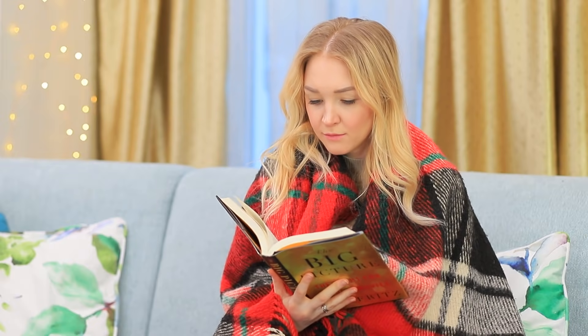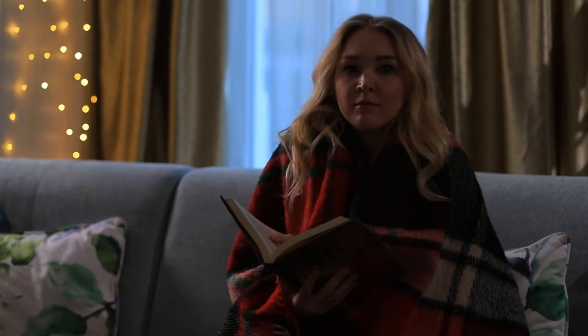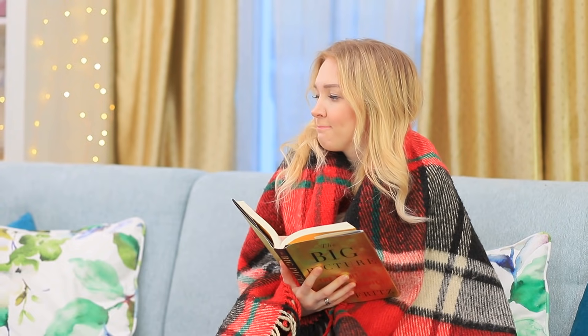The weather looks like the apocalypse — thunder, lightning, and heavy rain! No one wants to go outside when this is going on, except our fearless Blondie. Light rain won't scare her off!